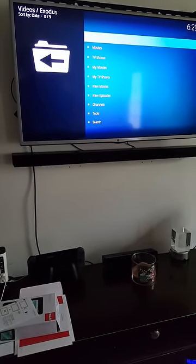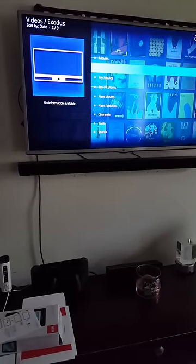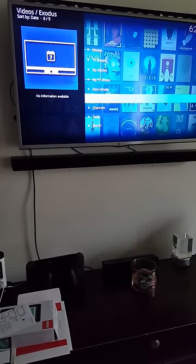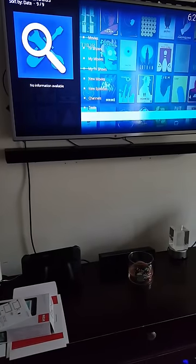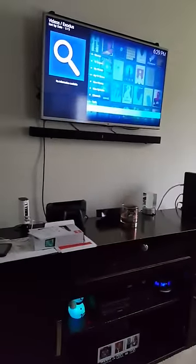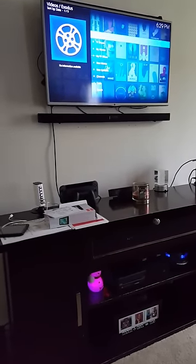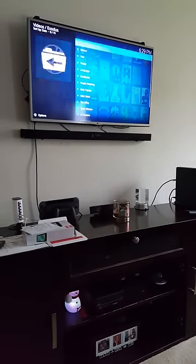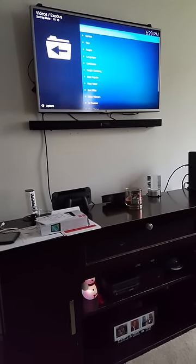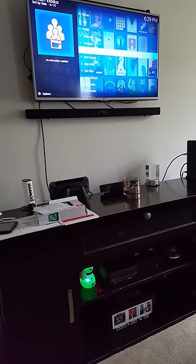And you see the categories — you've got movies, TV shows, my movies, my TV shows, new movies, new episodes, channels, tools, and a search bar where you can search. Now, let's say you want to watch some movies. You take it all the way up to movies, click the button one time, and I always go to 'people watching' if you want to see the latest movies — but you can go to whatever you want.